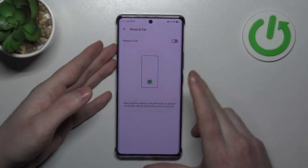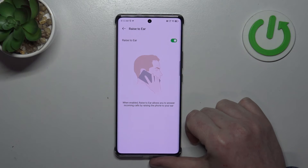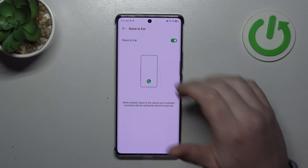Then we have Raise to Ear, which should automatically answer a call if you raise your phone to your ear during a phone call.